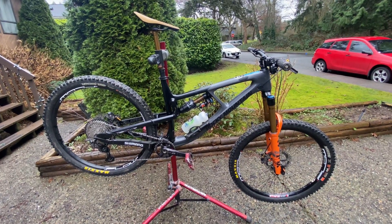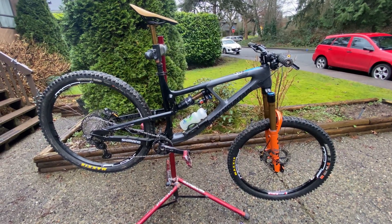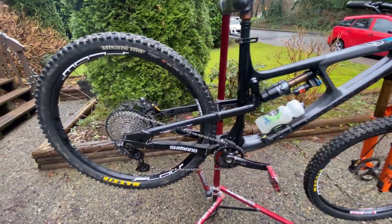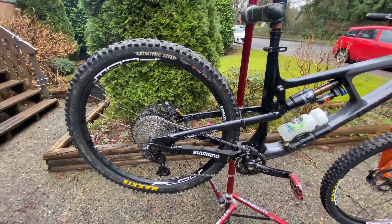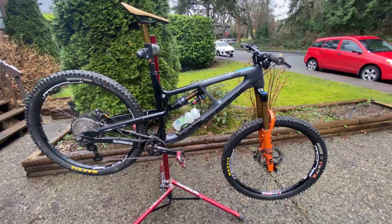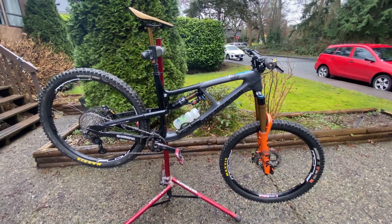I got the C50 model as a full bike, but pretty much the only thing that is stock is the cassette. There's a reason for that, but we'll get into it a little later. I got it as a C50 build but then pretty much stripped everything off and put on all of these components.